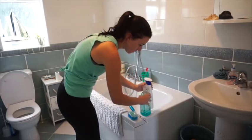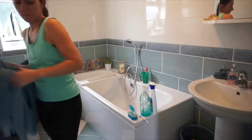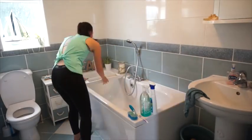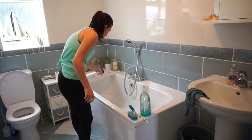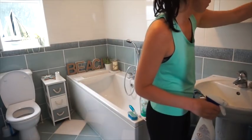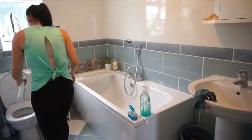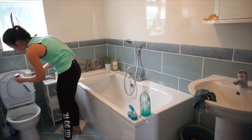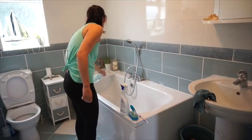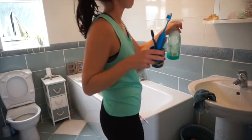While the floor was drying I tackled the family bathroom — really the kids' bathroom. They use it a lot and it needed a thorough clean. I use Flash bleach Febreze for the sink and bath areas; the scent is incredible and it whitens everything. It's just another room I've been putting off — grubby little hands get everywhere.